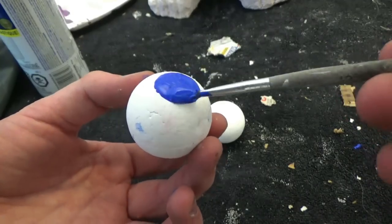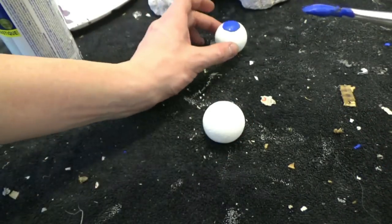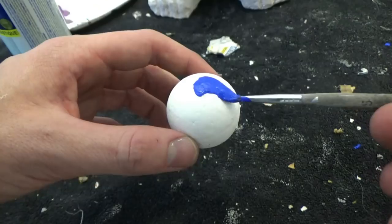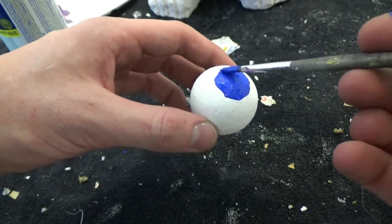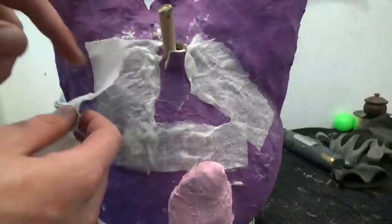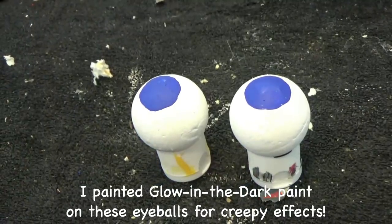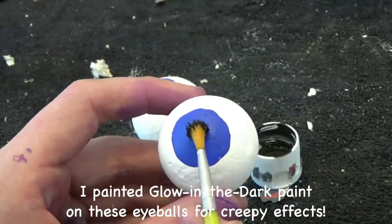I will be giving my Tattletail blue eyes. So paint the color spot on the styrofoam balls for the eyes. Dot the middle of the iris with a dab of black paint.